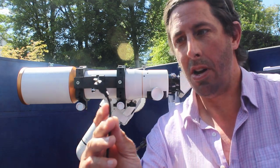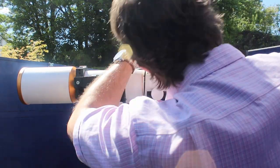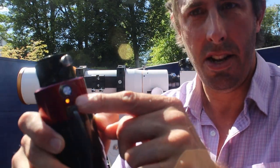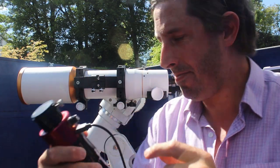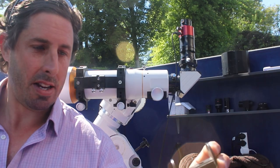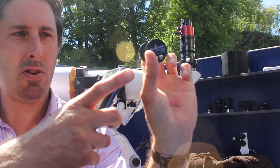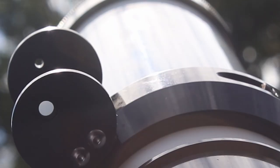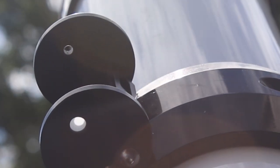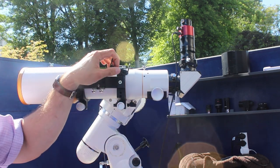The first thing you have to do with the Quark is plug the USB in and then check — just check that the LED has come on. I also have a solar finder which I've taken off the 60mm Lunt — there's a little hole at one end and a screen at the other, and the light comes through the hole and shines on the screen at the back. I haven't mounted it on the MegRay yet so I'll just hold it on.